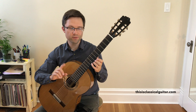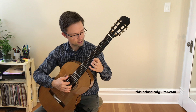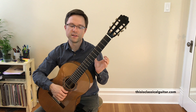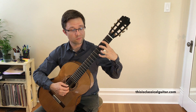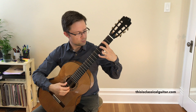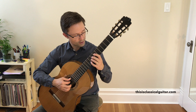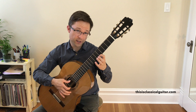Now you can hear, though, with those open strings that you're going to get some ringing out. So you might have noticed in the performance that I was muting them. I'm muting that fourth string with my index finger, muting the sixth string with the back of my thumb, and then playing the A. I mute the open D with the index finger and the E with the back of the thumb. I prepare my thumb on the fifth string, but then with the back of my thumb, I just kind of mute out that E.